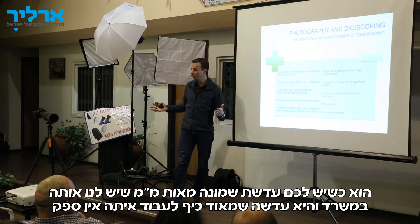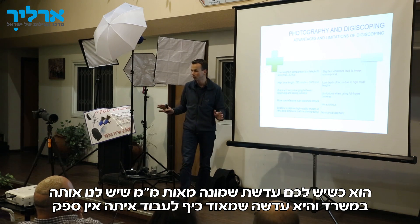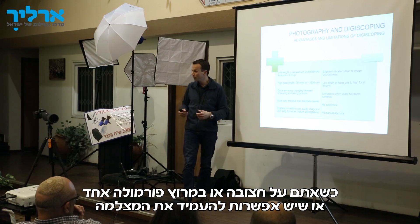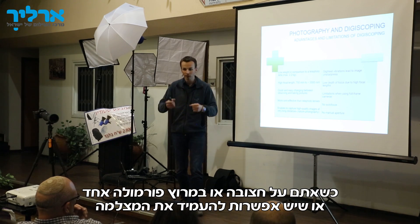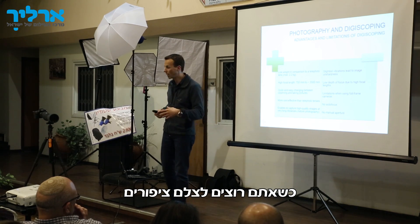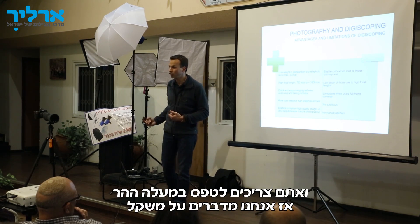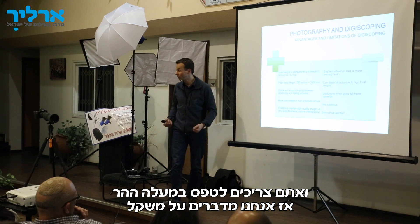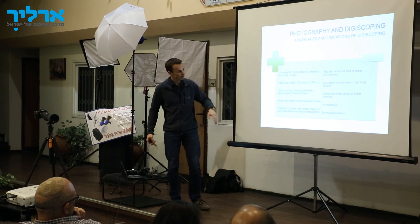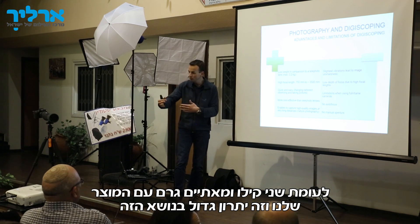Let me summarize the advantages and disadvantages. One of the main advantages — which photographers tell me all the time — is weight. If you have an 800mm lens, which we also have in our office, it's fun to use in a stadium, at a Formula 1 race, or somewhere you can set up your gear. But if you want to photograph ibex, chamois, or other mountain animals, you have to carry the gear up the mountain. An 800mm lens means 5, 6, 7, or 8 kilos. In our case, we are talking about 2.2 kilos — a huge advantage.